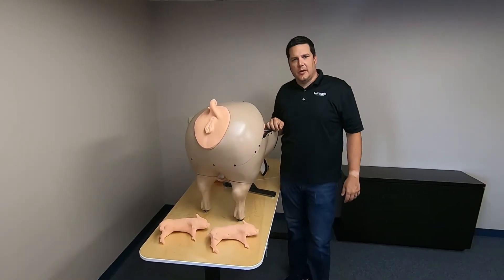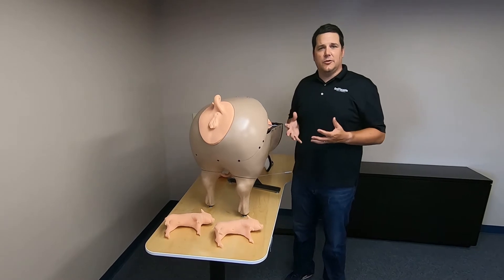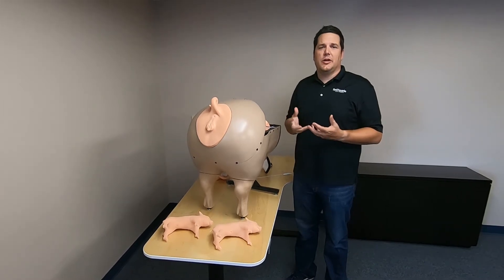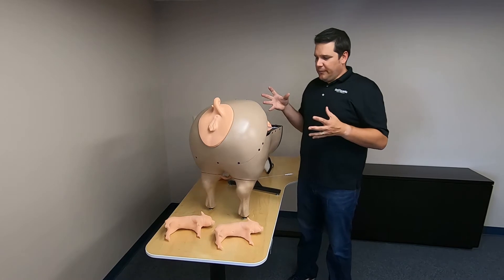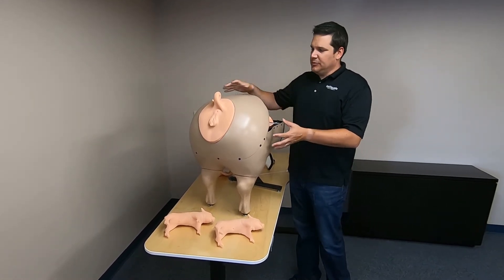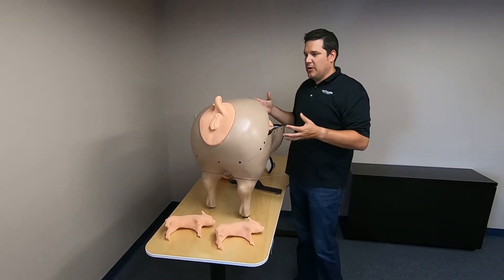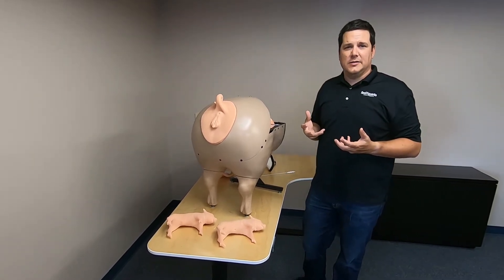This is Swine Breeder from RealityWorks. The whole purpose of Swine Breeder is to get students to understand artificial insemination and how it's done, as well as birthing and how to help if there is a need in the birthing process. The focus is on the back end of a swine, allowing students to understand the reproductive system, how it all works, and then actually practice AI.